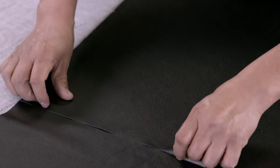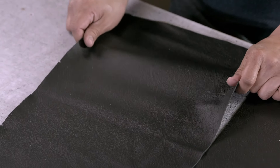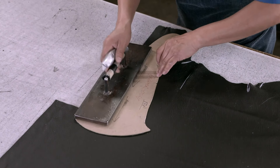This process involves working around the natural flaws in the hide to ensure there is minimal waste. It also means that the factory will be able to cut all of the leather pieces for one chair from one hide.